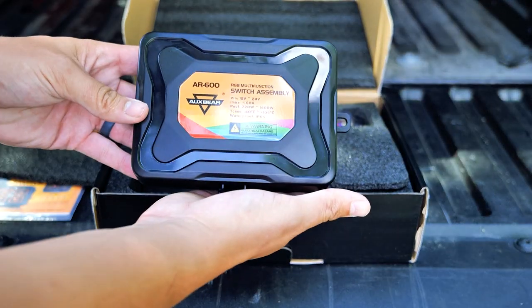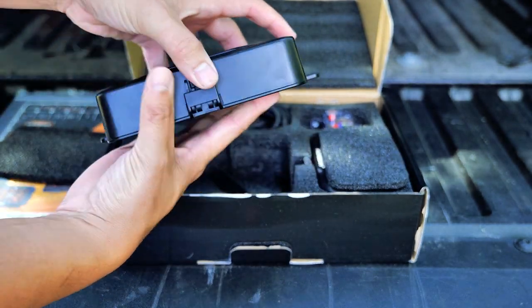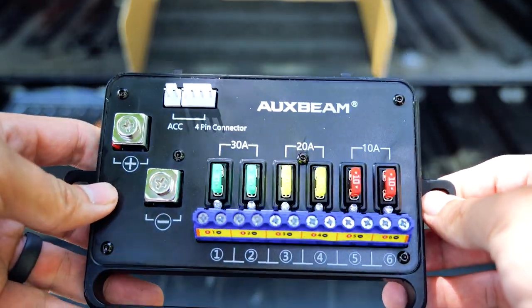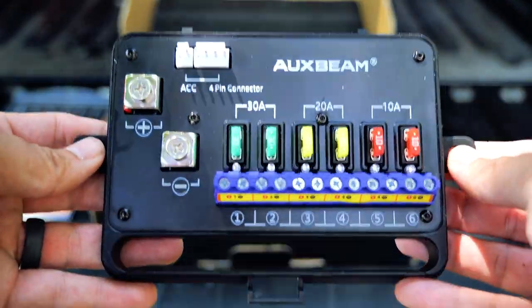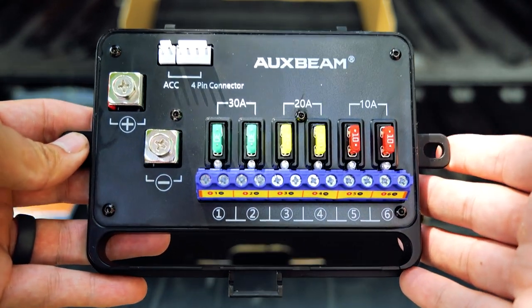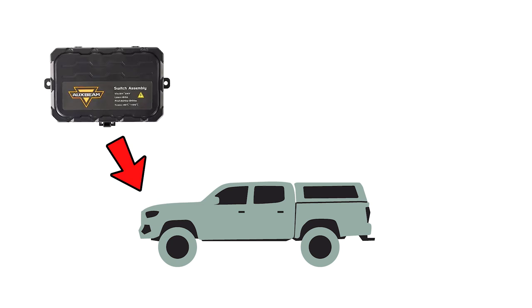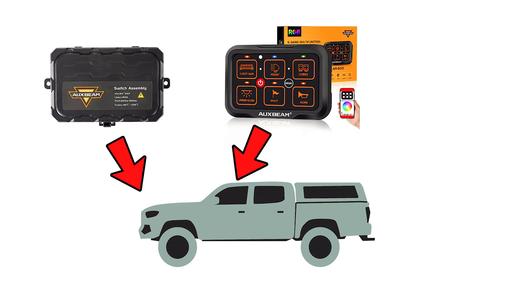This is the auxiliary switch panel — this is where all your accessories get wired into, and you can see there's ports one through six. It acts as your relay and provides a clean system for all your wiring, along with your positive and negative hookup for your battery. In this configuration, the switch assembly is going to go in the engine bay, and then the Auxbeam switch panel is going to go inside the cab.